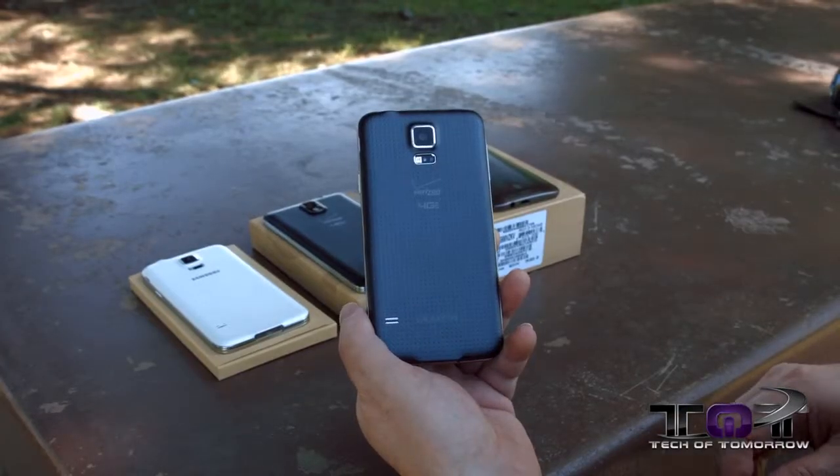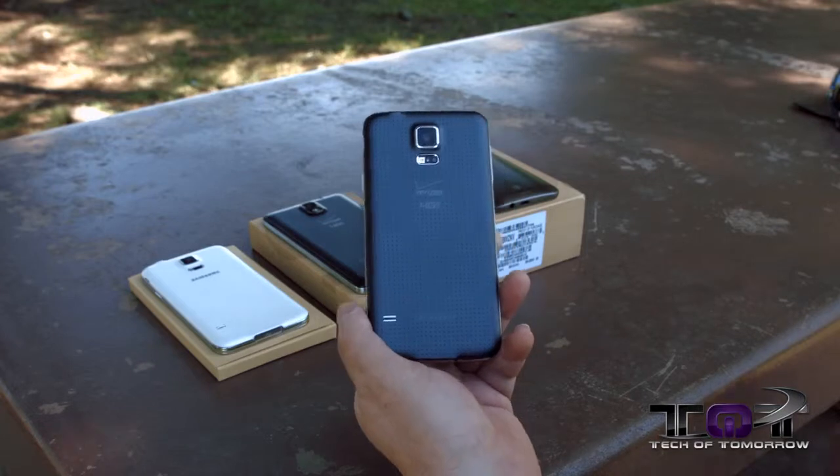Why are we here? Well, Samsung's latest, greatest flagship phone has come out. The new Galaxy S5 has hit the market. We're going to be doing a lot of stuff with it today. We're going to unbox it, give you some 4K video testing, and talk about some of the top features.